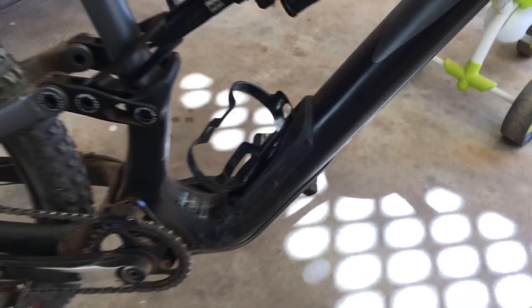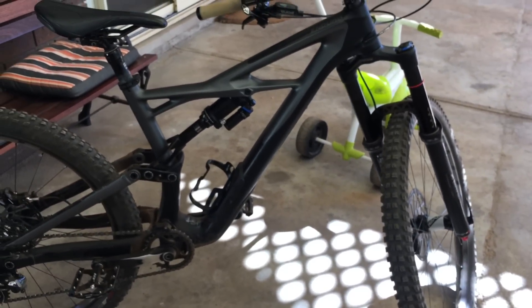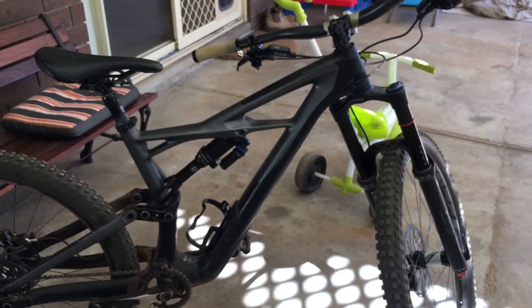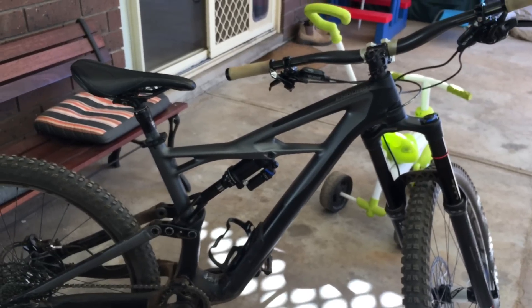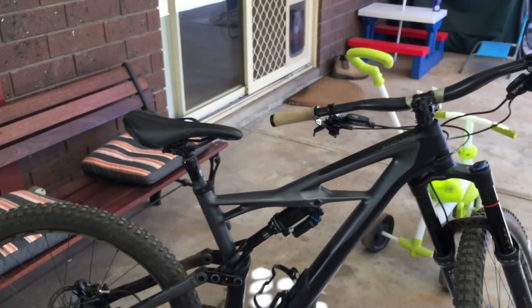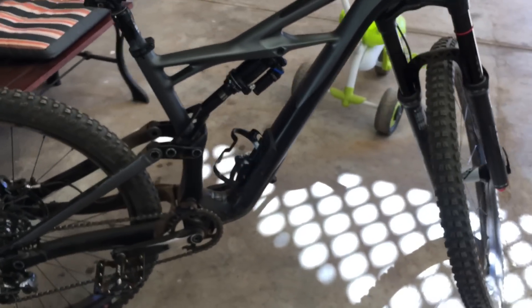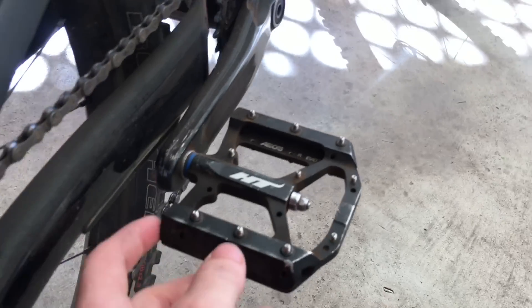Overall it's super playful — it doesn't feel like a 170mm bike. It's definitely not a burly, heavy-hitting, high-speed 170 bike. It's more playful and agile, and it felt really fun. If I could get that front end up I probably would have just kept riding it and treated it almost like a dirt jumper or four-cross style bike. Pretty cool.